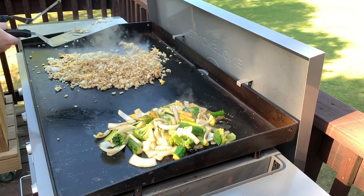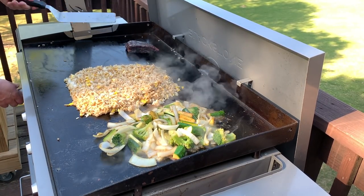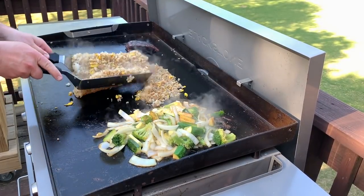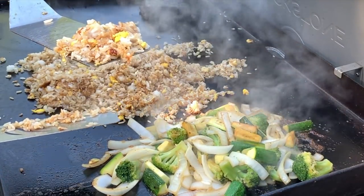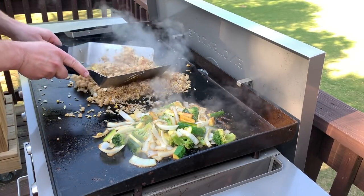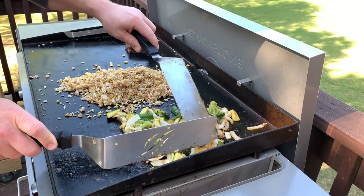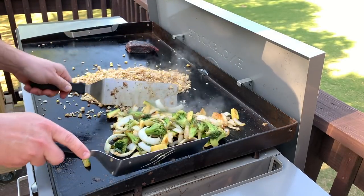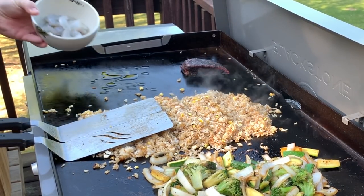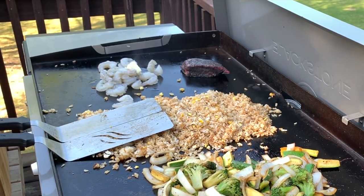I'm turning up the third burner now to continue cooking this rice, and I'm about to go ahead and get my steak and shrimp on. I'm going to go all the way up to high heat on the left side burner. Look at that nice crispy brown on the outside of that rice — that's what we're looking for. The rice is almost done, so I'm going to go ahead and get the shrimp on. I'm going to put down a little avocado oil and dump the shrimp on. These are Sam's Club Easy Peel shrimp — already peeled and deveined. I'm going to add a little bit of butter, garlic, and seasoned salt to them.